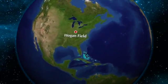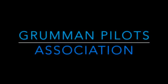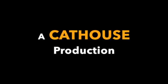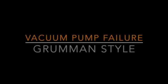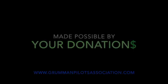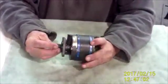Good morning ladies and gentlemen. I'll be talking to you a little bit about why vacuum pumps normally fail.